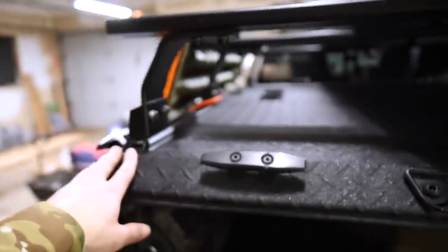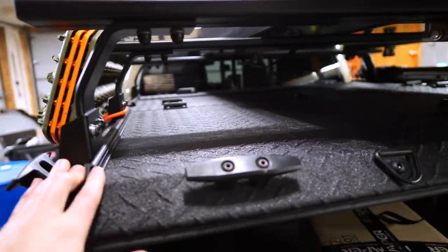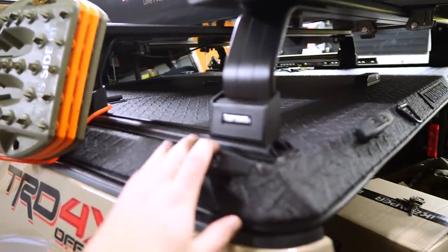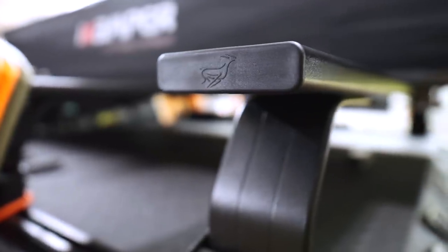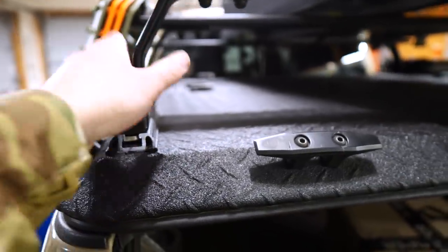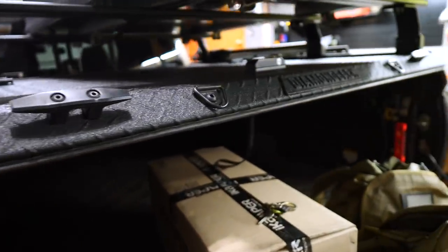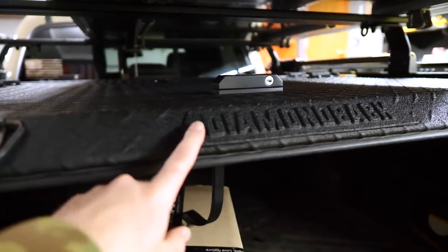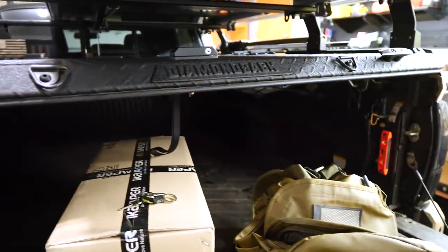I am very happy with the setup. If you've kind of followed along on my journey, you know that I've had some heartache over various rack systems that I've used on this. Very happy with the Front Runner system. And again, great dudes over there, great customer service, and just a really really high quality product. Works great on the Diamondback cover, which I still can't imagine living without.